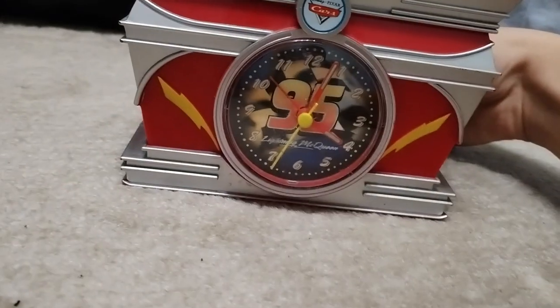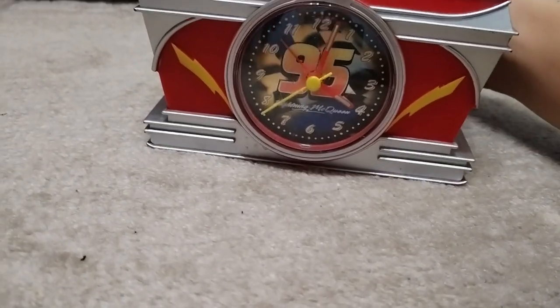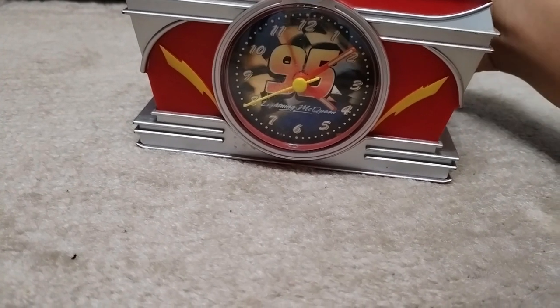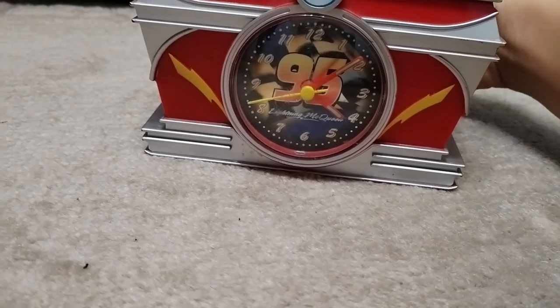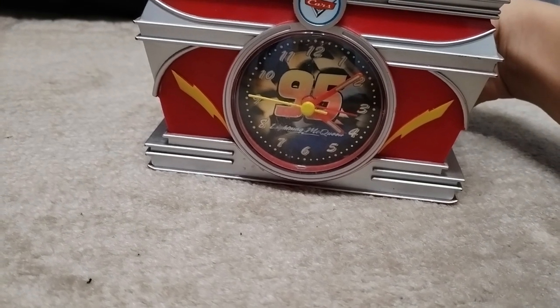Let me just turn on this clock. It's showing between 3 and 4 — I'm not sure if it's AM or PM.